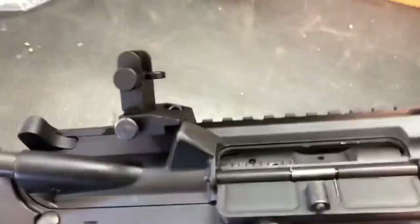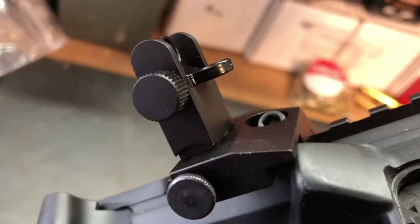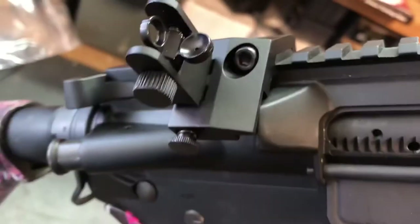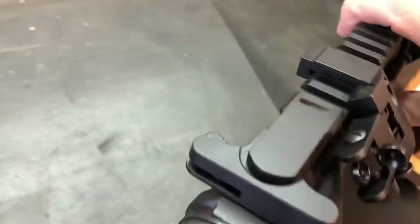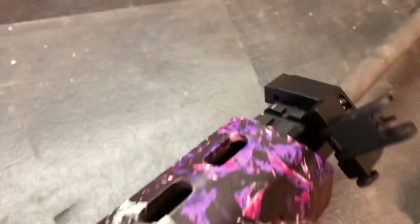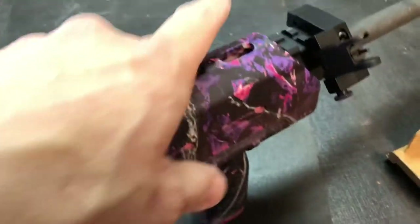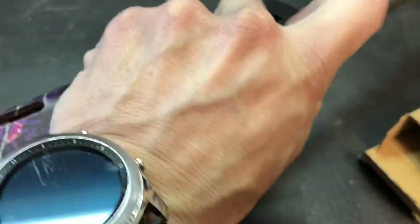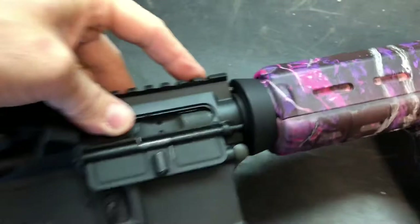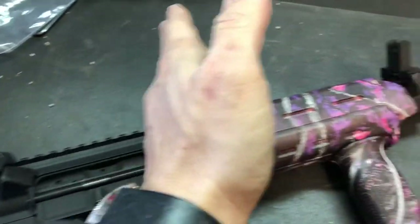One thing I thought was cool — I'll give credit where it's due — these are very inexpensive sights, but you can see there's a cut-out there for the deflector. So if you wanted to put this near your deflector, there's a little cut-out for it. It goes on the rail pretty easily. The reason I didn't put them on the back rail is because I didn't want it too close to the charging handle. My wife has a front rail on her gas block, and with the Magpul MOE grip, it can't fold all the way down up there.